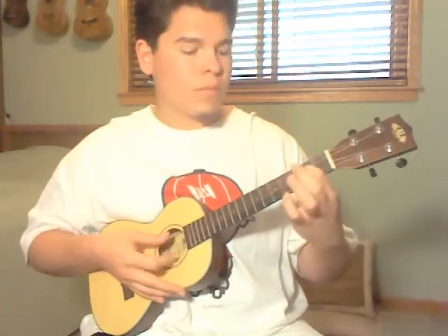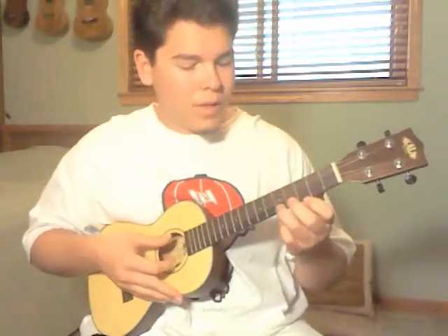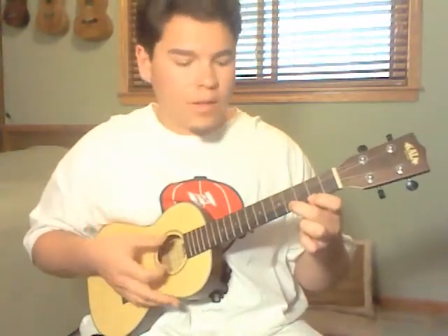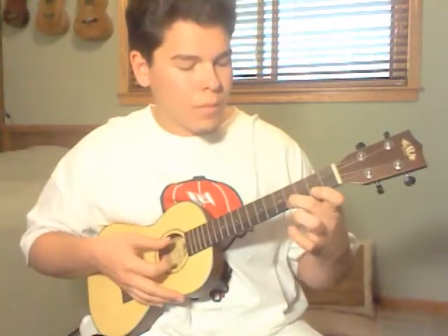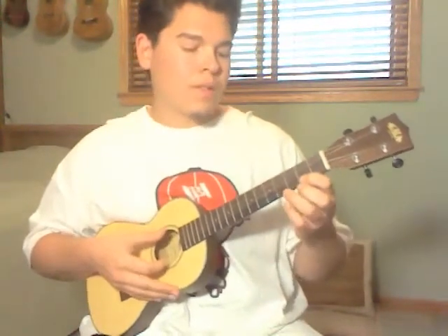And then to the 5th fret, 4th fret. So after the 2 on the A string you are going to go 5th fret A string, 4th fret A string, back to your 2nd fret, 4th fret, open twice.